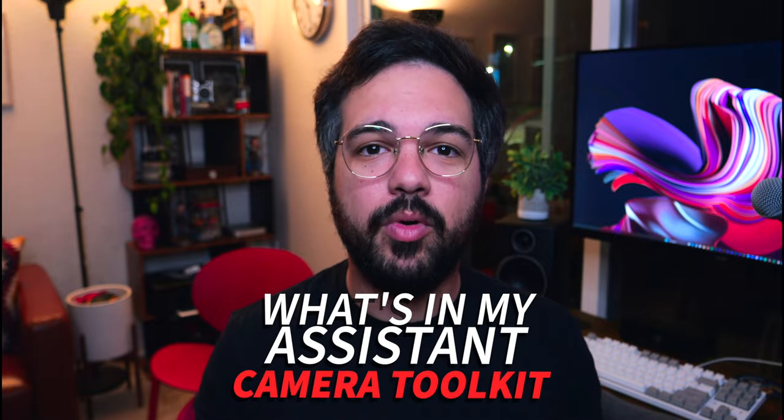I've seen countless videos on this platform showing what's in your camera bag, but I haven't seen one geared towards assistant cameras. So today I'm going to show you what's in my assistant camera toolkit.